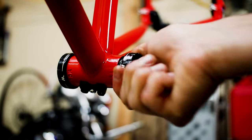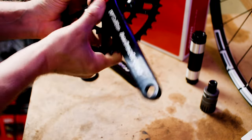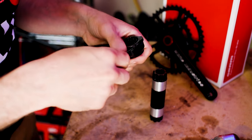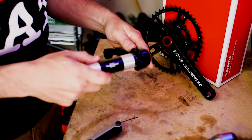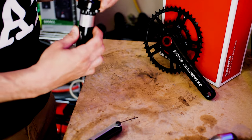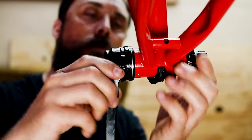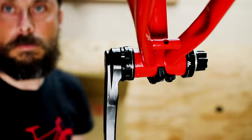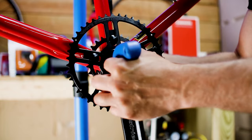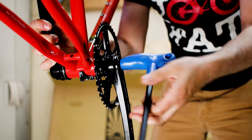I mainly chose this bottom bracket because I'm installing the White Industries R30 crankset. This aluminum crankset is lightweight and stiff, but that's not the best part. White Industries' ingenious variable bolt circle system allows you to choose any outer chainring from 38 to 52 teeth and an inner chainring between 24 and 38. I've chosen a 44-26 setup. This will give me the wide range I'm looking for in an adventure bike, but if I want something different or find myself in a riding environment that requires a different setup, I'll be able to swap out the chainrings quickly and easily. That's not something you'd find on most other brands' cranksets.